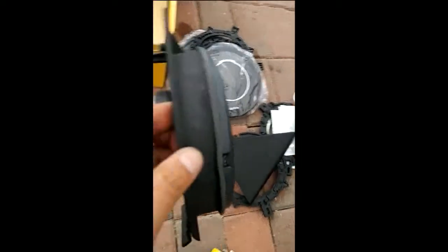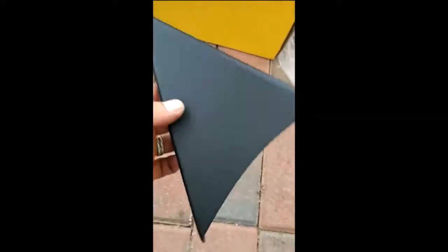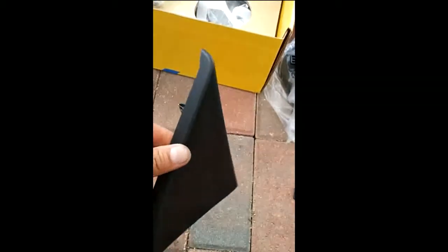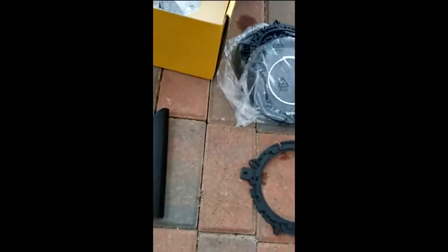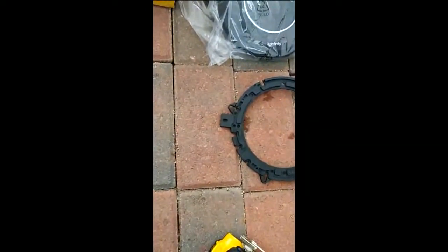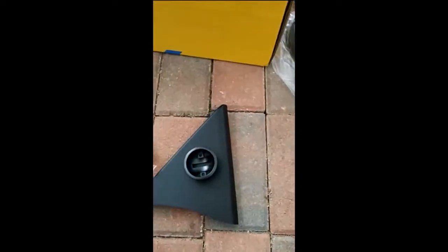As you can see, I'm already mounting the speaker to the adapter. I'm going to drill a hole over here so I can mount the tweeter. This is the part of the trim that goes behind where you get access to your mirror. I'm going to be drilling a hole in there to put my tweeter.